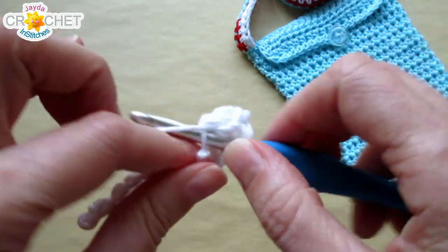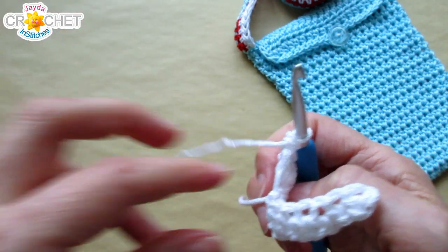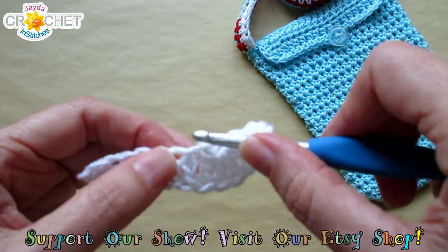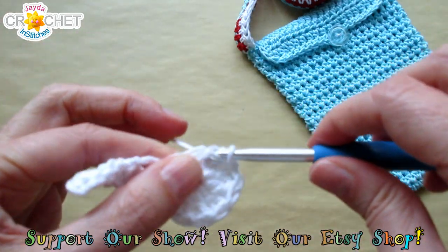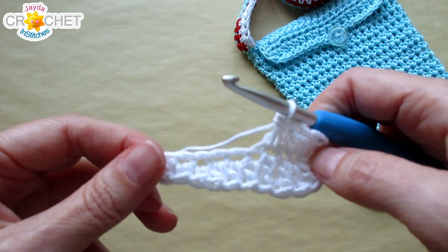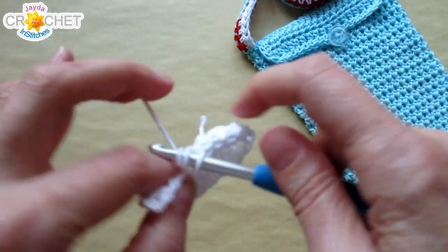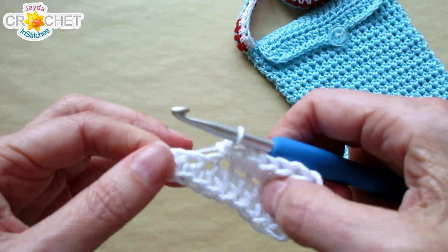If your bottom chain pulls out on you — which is very typical — just leave that little short tail out; we're going to weave it through these stitches later and cinch it up. We're going to double crochet into the next stitch and work up the underside of our foundation chain, just like we did with the bottom of our purse. Then half double crochet into each of the next three stitches, and single crochet into the last three.